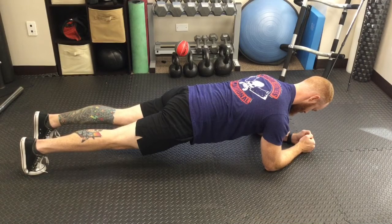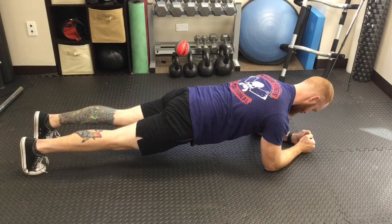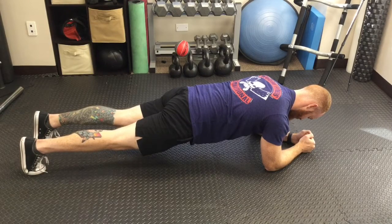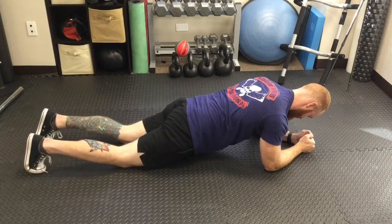Another common error we'll see is people will try to hold the plank for way too long. We try to tell people to hold it about 10 seconds when they're going through a rehab program. That may change if they're doing more of a fitness training program, but 10 seconds is a good amount of time, and then doing that for repetitions.